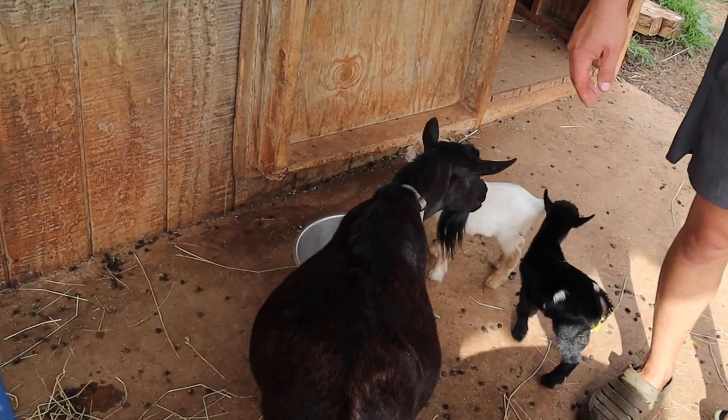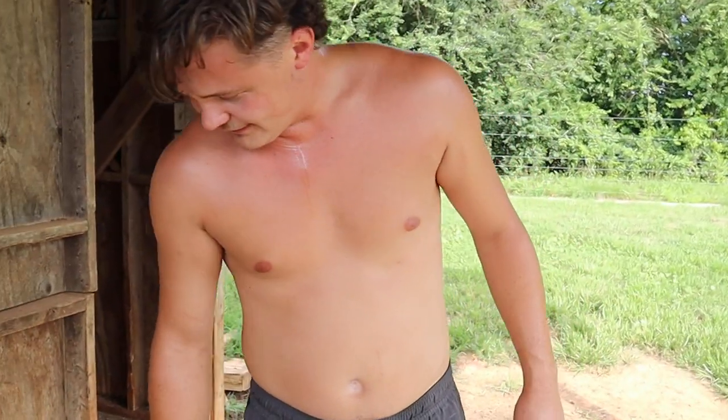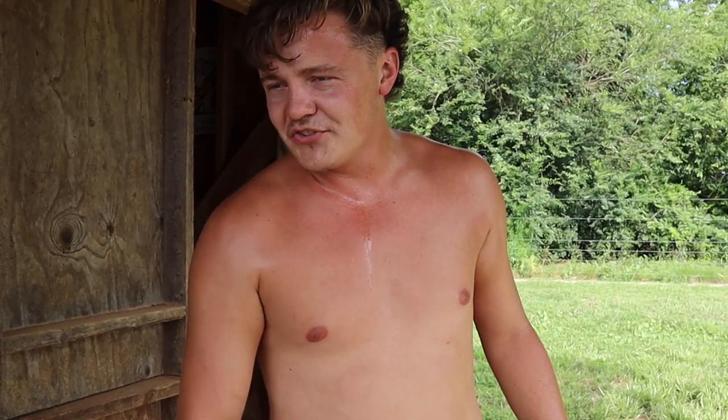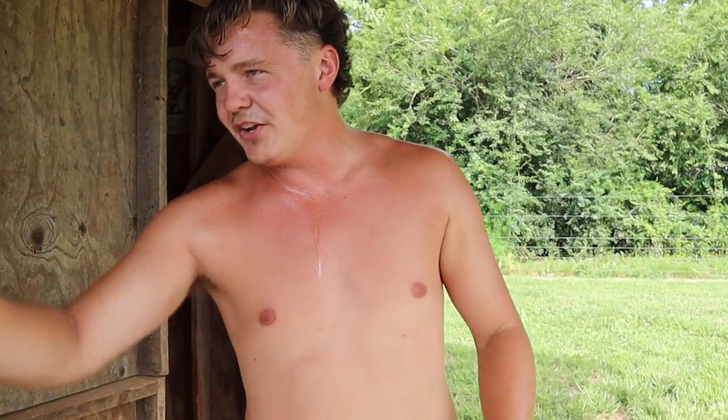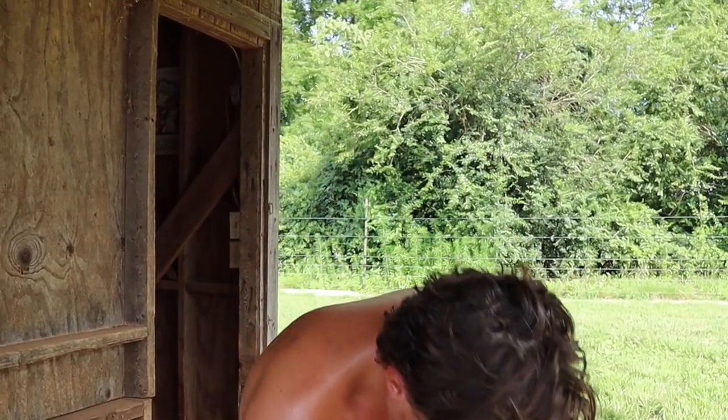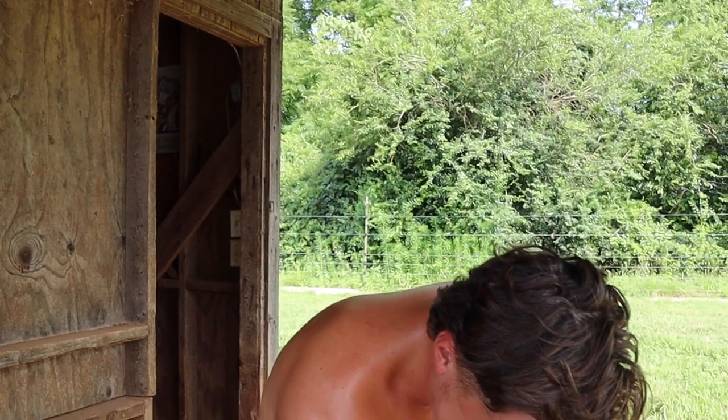These Pyrenees are where it's at - they do wonders for the babies. And if one of the babies gets lost or left out in the field, they'll be standing right over top of it and just stand there and guard it until somebody comes and gets it. Great dogs. That's our Pyrenees video - hope y'all liked it!